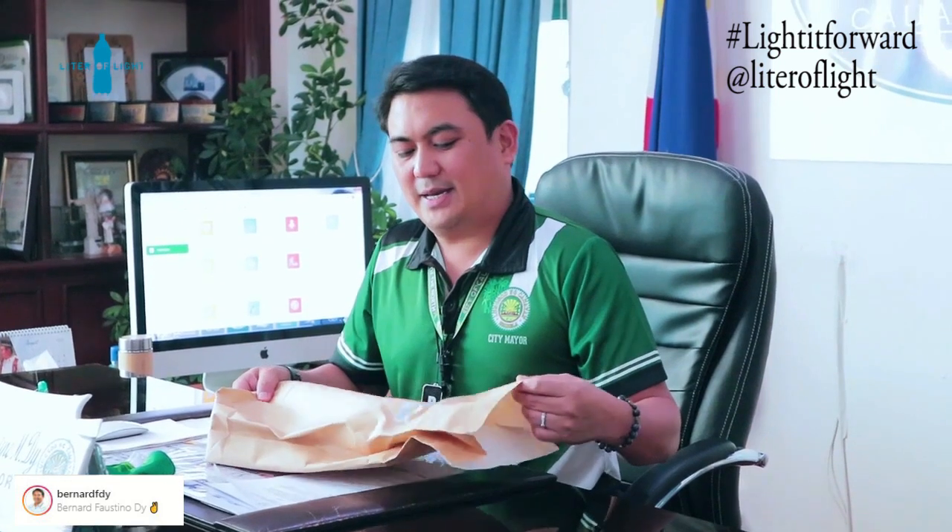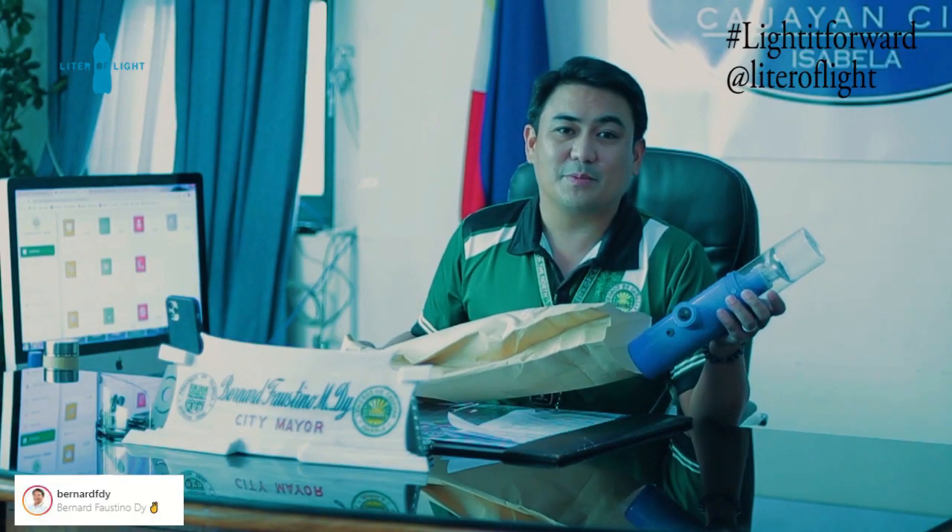And now I'm very happy to take part in the Light It Forward Challenge. Hopefully, at the end of this video, I can challenge all the city and municipal mayors to do the same.